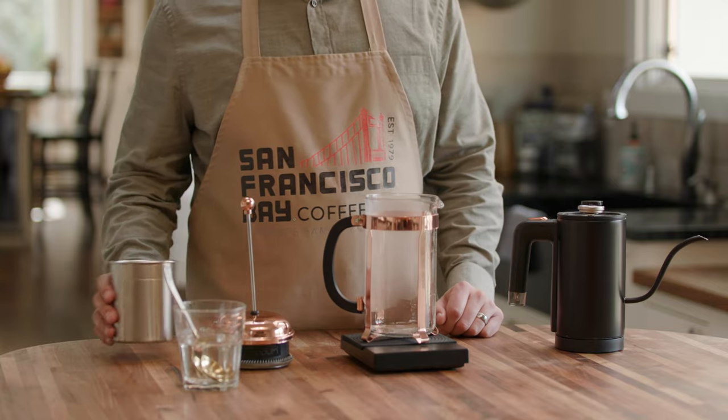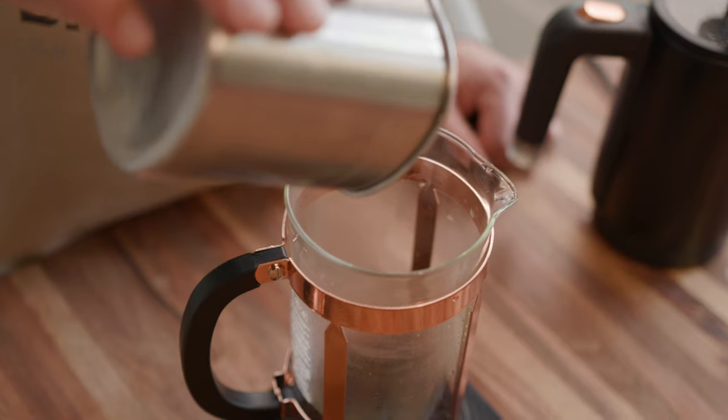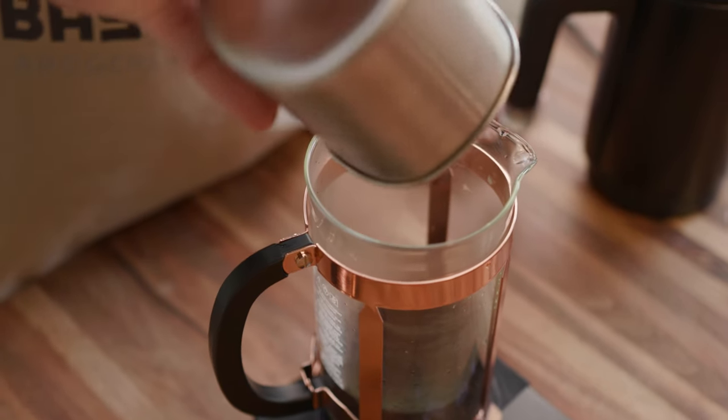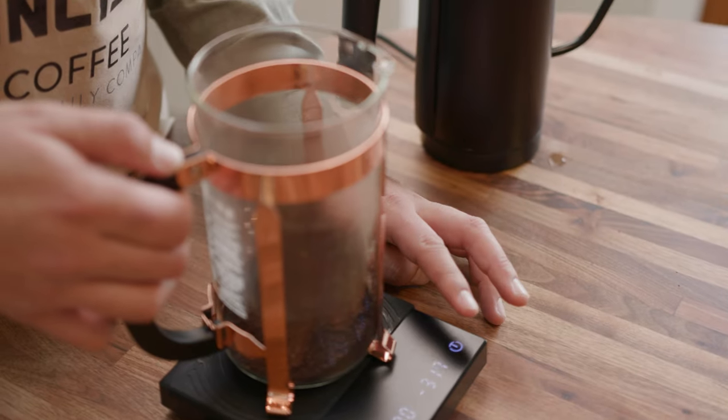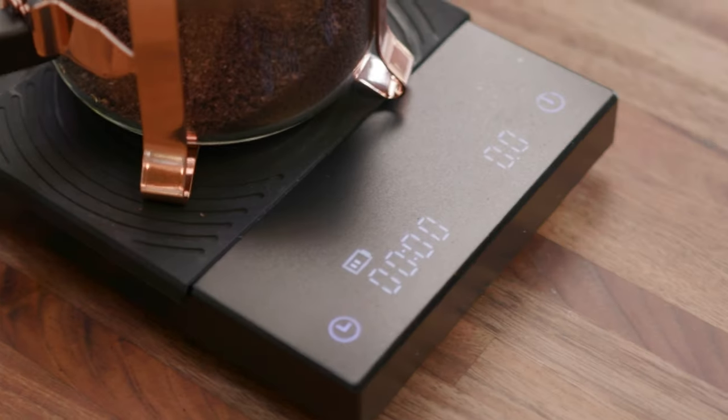Step three: pour in coffee grounds. Pour your coffee grounds directly into the center of the French press. Step four: zero out your scale. We'll be using a scale to gauge your water ratio when brewing.